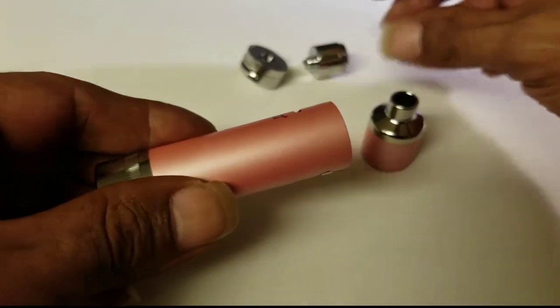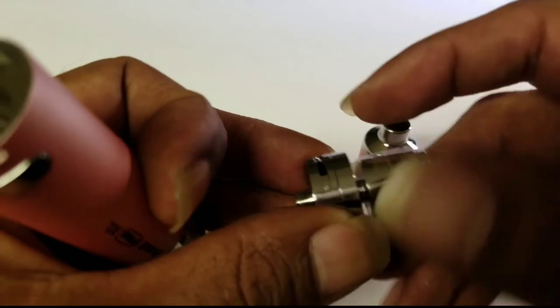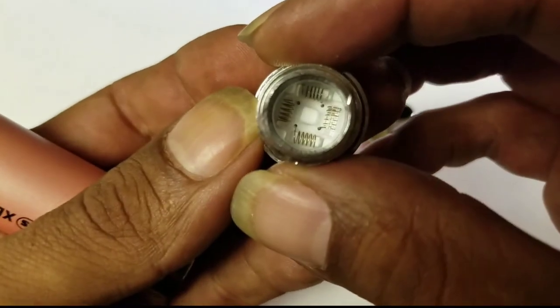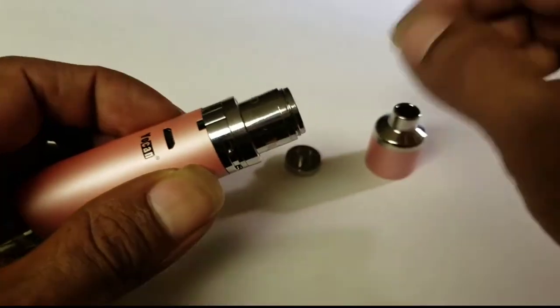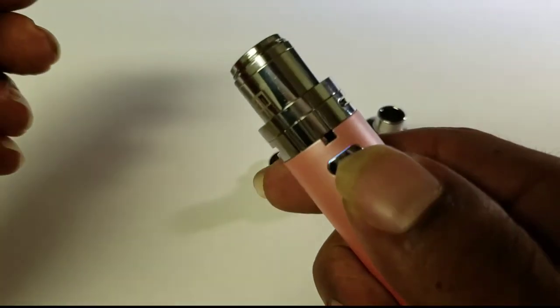We're going to go ahead and get this pen back together. This is just an unboxing video. I hope you guys are enjoying yourselves so far. I'd like to give a big shout out to Yocan in general — they reached out to me and sent this to me to do a review. I will put the link to their website online and also a link in the description of where you can pick these up.